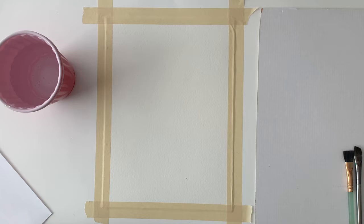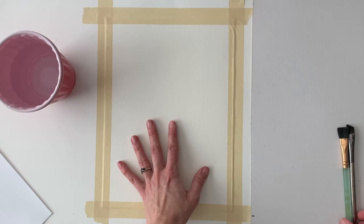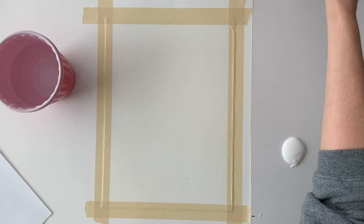Reflective objects are really great practice because they have so many highlights and shadows. This is going to be a grayscale painting, so I've printed my reference picture in black and white.